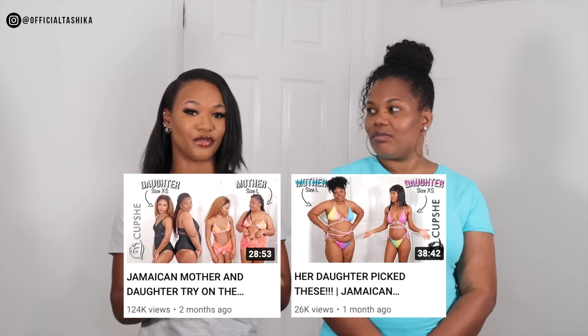Welcome back to my channel. It's Tashika Bailey, and I'm back with my mum. And today we're going to be trying on swimsuits from Kopshi. So this is going to be our third Kopshi swimsuit video.